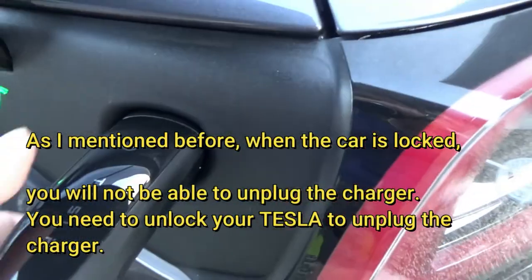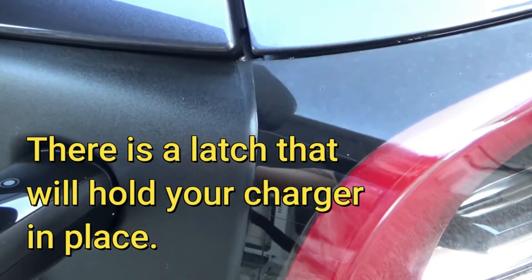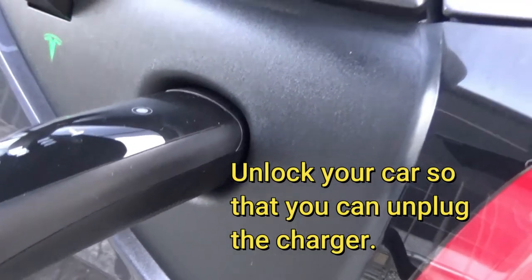One other thing: once it's charging you can't just pull it out — it's stuck. There's a strong magnet holding it in. There's no way of pulling it out; to stop the charging you would have to use your app.